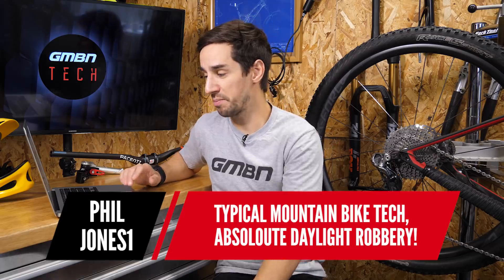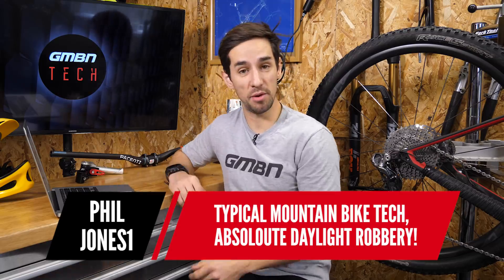Phil Jones calls it absolute daylight robbery. It is expensive — you can buy a bike for the same price as the DI2 XTR full groupset. But it's up to people how they spend their money. You can buy carbon wheels for three and a half thousand pounds. There's always going to be something more expensive. If you want the highest technology on your bike, you're going to have to spend the money — but nobody's forcing you to.